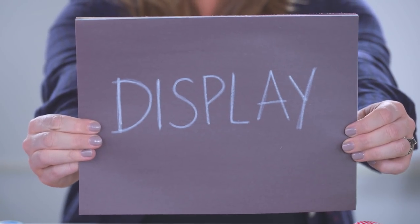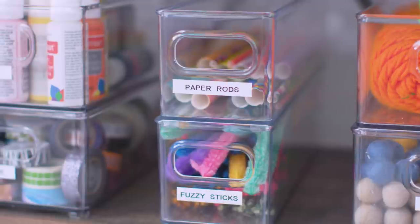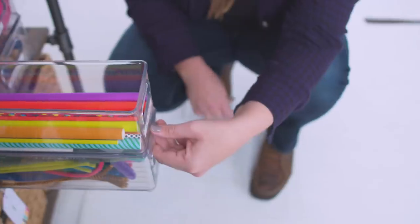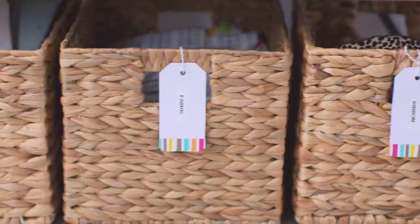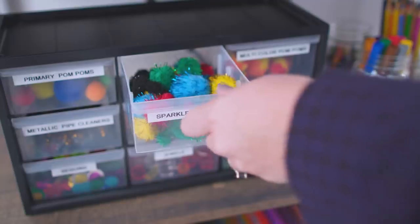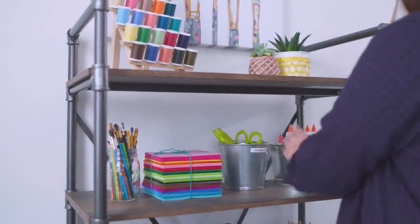I'm using this great industrial-style bookshelf to hold all the crafting supplies. Just because it's for kids' crafting supplies doesn't mean it can't look awesome. When deciding where supplies should go on the shelf, think about what items get used the most. Those most frequently used items should be at eye level or accessible to kids so they can grab them and put them away themselves. If the craft area is a shared space with adult items you don't want kids to access, like super sharp scissors, put those supplies on higher shelves.